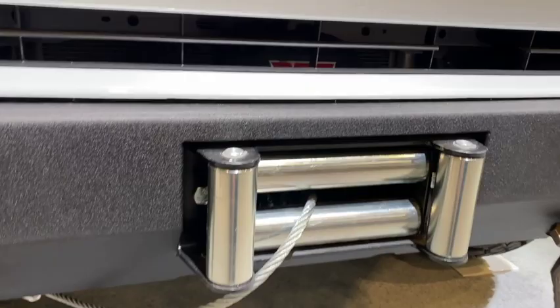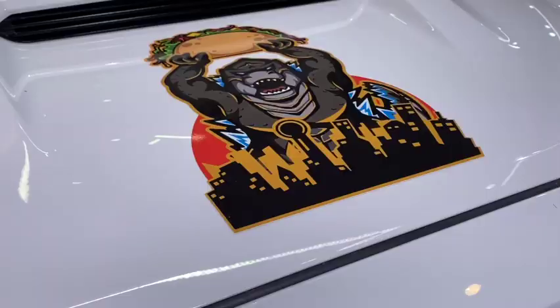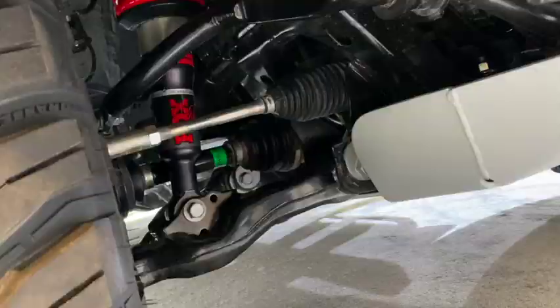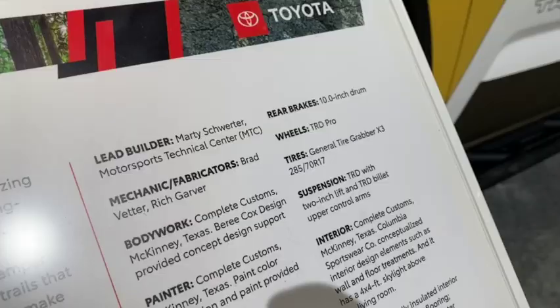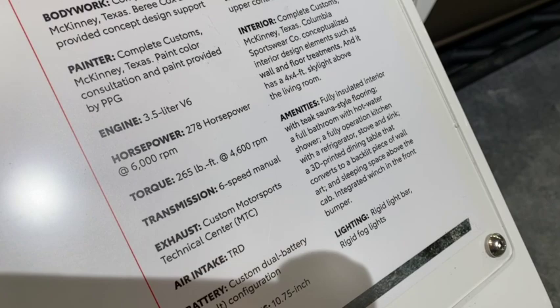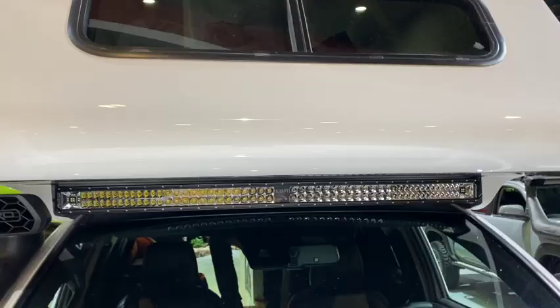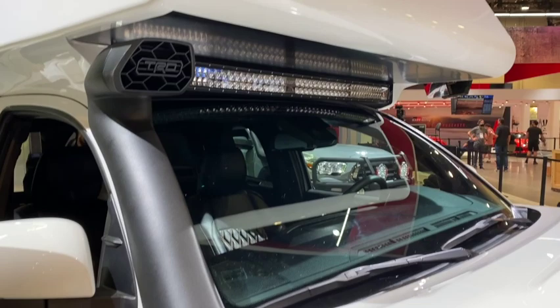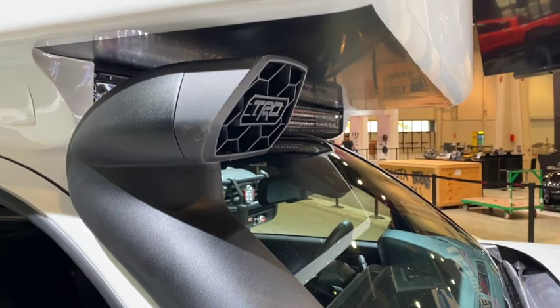It's also got a Warn winch just behind the grille and rated recovery points as well. Of course we've got the Tacozilla graphic here, which is great. You can see the full-width light bar, the sleeping area up top, and it even has a TRD snorkel, though it actually had to be shortened in order to fit with this overhead sleeping area.